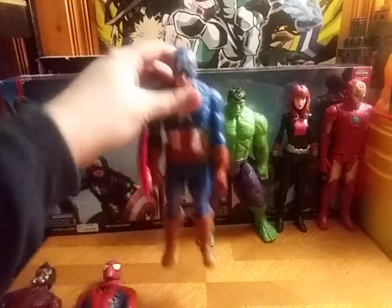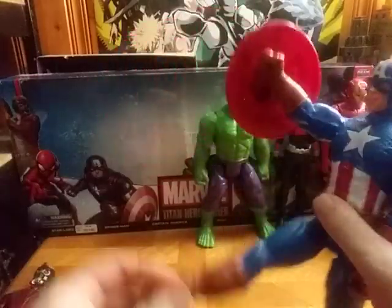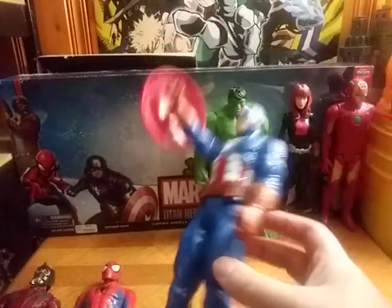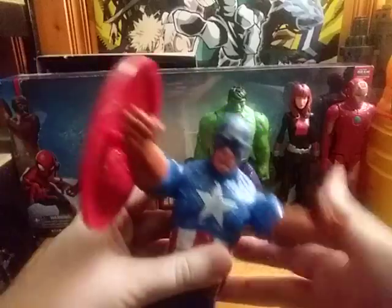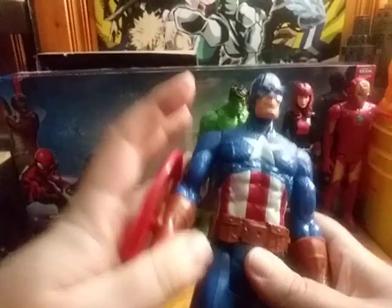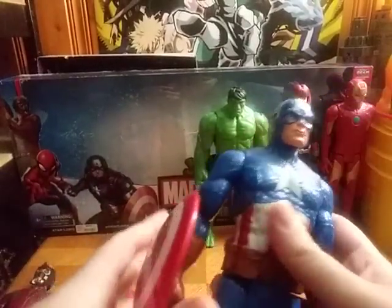Next on the list we have Captain America, and he's got his shield, so you can go smack smack with the shield — punch, smack. That's literally how he rolls in the Marvel comics; he can smack you with the shield.